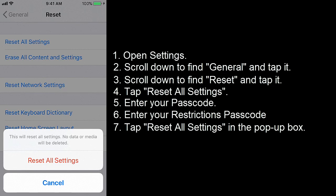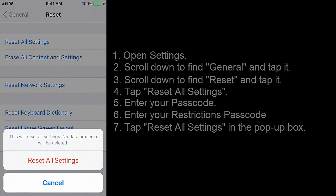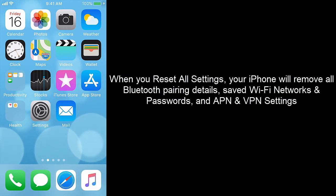In the pop-up box, confirm the reset. When you reset all settings, your iPhone will remove all Bluetooth pairing details, saved Wi-Fi networks and passwords, and APN and VPN settings.